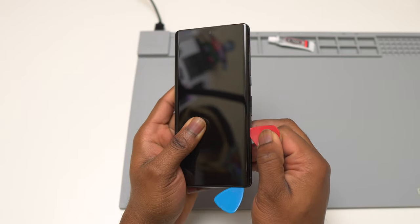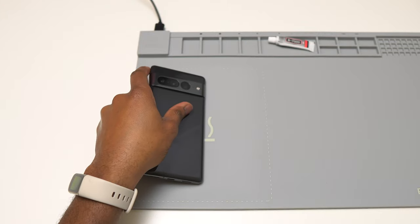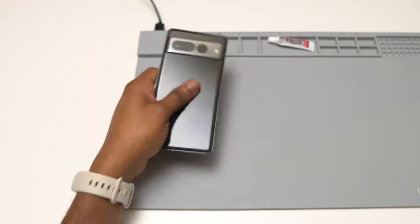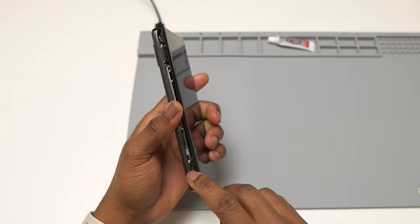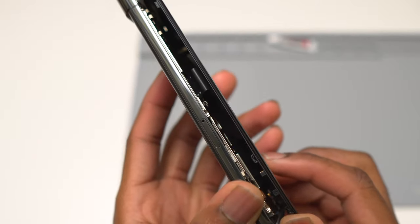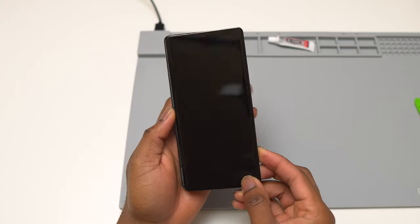After a quick heating of the screen, I inserted my second guitar pick and ran it along the right side of the device to completely separate the right side from the body. Then quick heating on the left side — whenever you move from right to left, reheat that area a little bit, then insert your guitar pick and do the complete separation of that side. On the left side there is a screen flex cable, but if you damage it, it won't matter since we're replacing the screen completely.